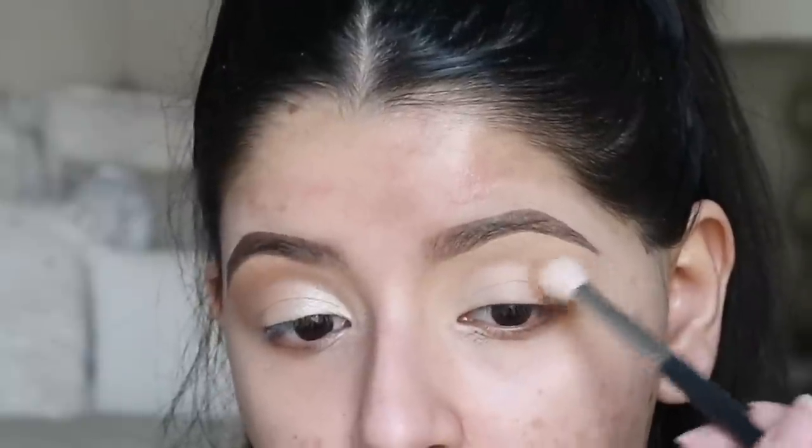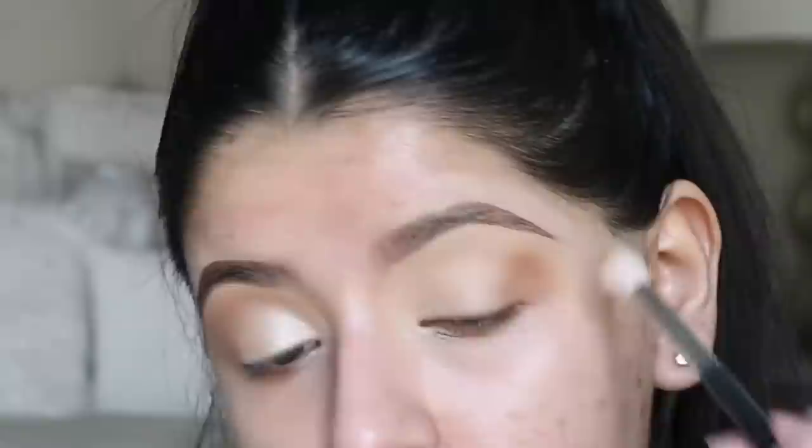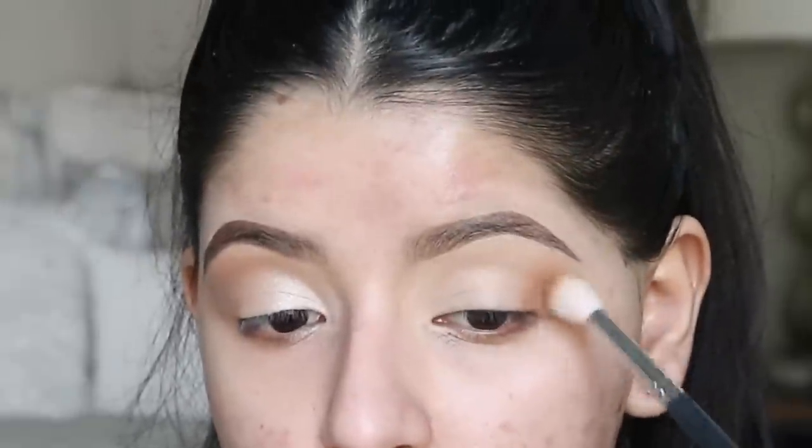Once I have the shadow packed on and it's full enough for my liking, I'm going to start blending it. All I'm going to do is use little circular motions to kind of blow it out and blend it so it's not so harsh. I'm not being super precise or caring about what it looks like because the more you blend it, the more natural it's going to look.